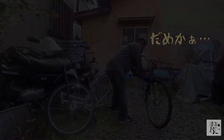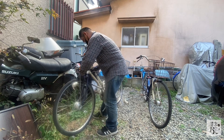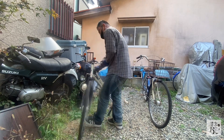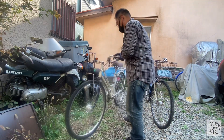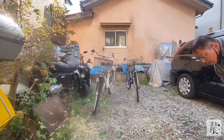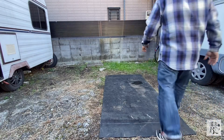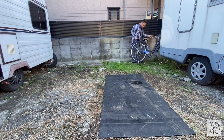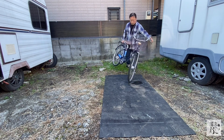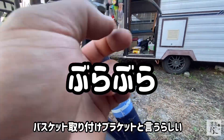1台目は順調に完了して、2台目も特に固着もなく簡単に解体できました。さあ組み立てようと思ったところで、ある異変に気づきました。フォークコラムの長さが違うんですよ。フロントフォークのフレームに隠れている棒の部分の長さが違って、スレッドのネジ溝が足りず、自転車のカゴのステーが付けられない状態になっていました。